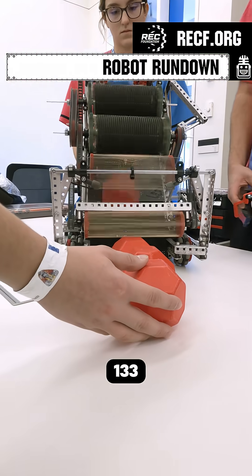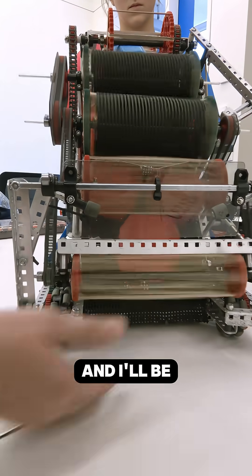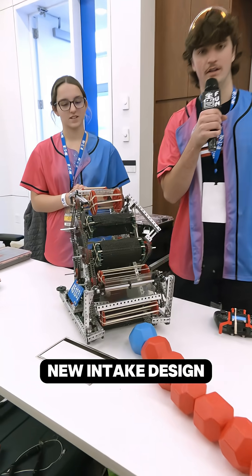My name is Logan from team 45133J, the Chicken Tender Defenders, and I'll be talking about our new intake design.